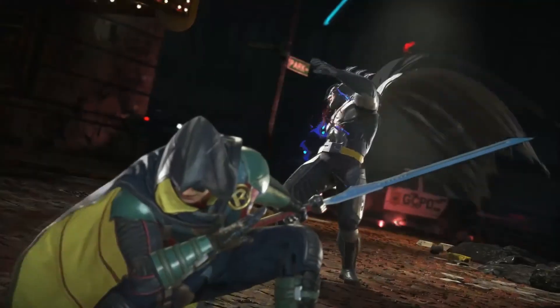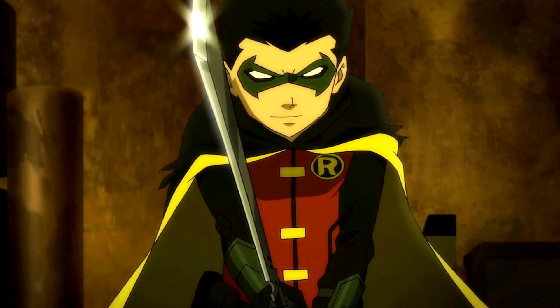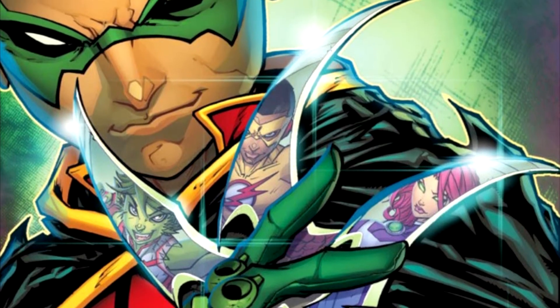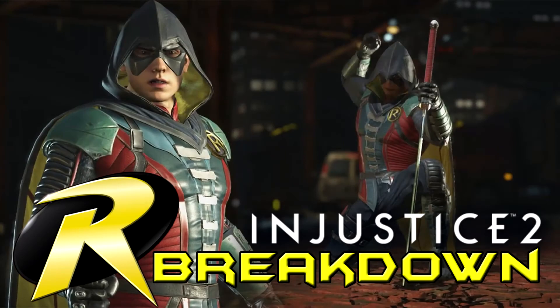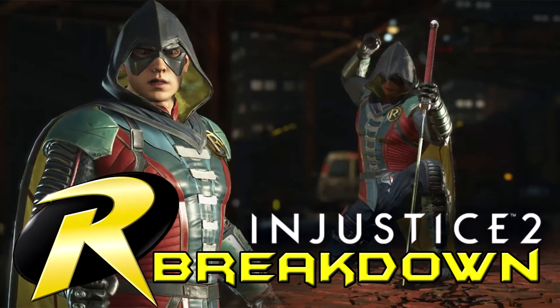Overall I really like Robin in this reveal. Damian Wayne as a playable character is different and cool, and I genuinely can't wait to play him. I'm planning to do more breakdowns from future reveal trailers — when another character like Poison Ivy drops, I'll break them down the same way: costume, story, moves, finish moves. If you like this kind of video and want more, hit that like button, leave a comment with your thoughts on Robin, what you'd have changed, or which Robin you'd have preferred instead of Damian Wayne. Don't forget to subscribe — it really helps. Thanks so much for watching.